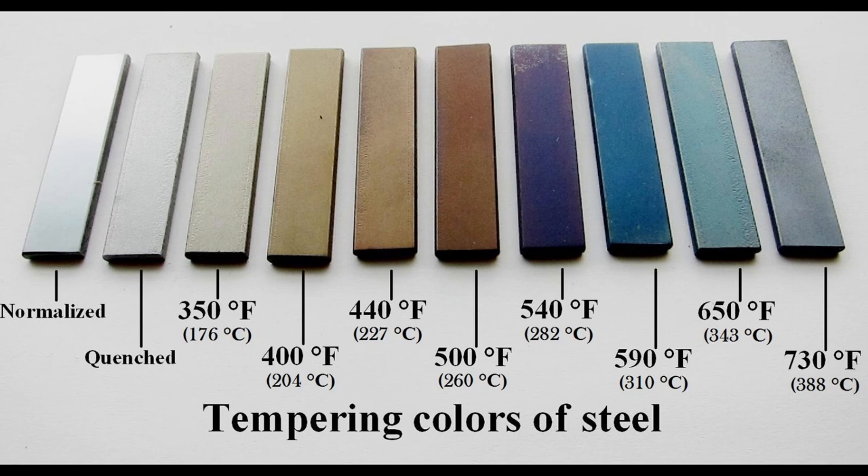Once you get to about 540 degrees it starts turning purple, and it goes all the way up to that dark blue color that we look for when we're bluing screws at around 590 degrees. As the temperature continues to increase, that dark blue color starts to lighten again to a medium blue, and then an even lighter blue all the way until it turns to gray.